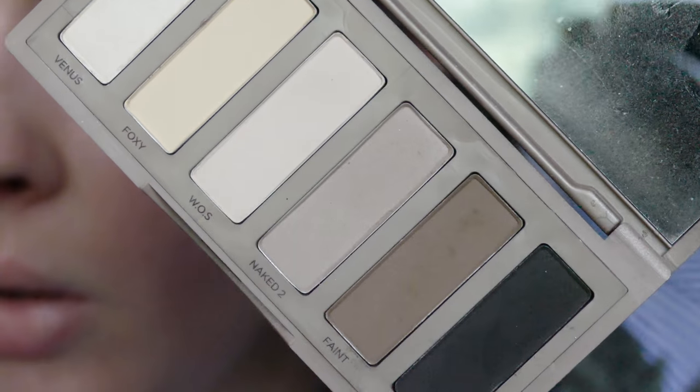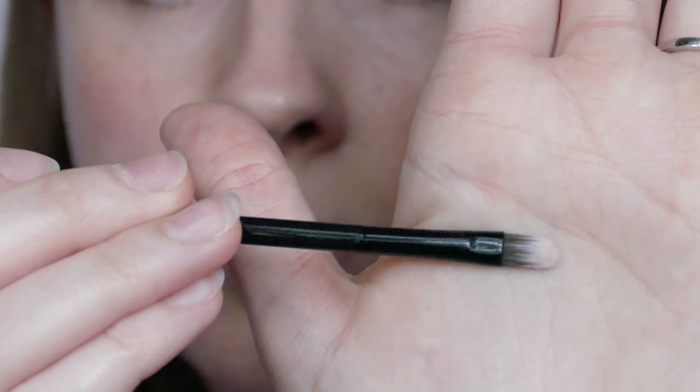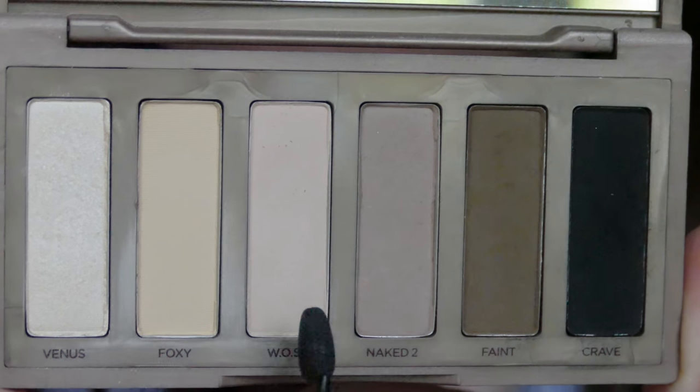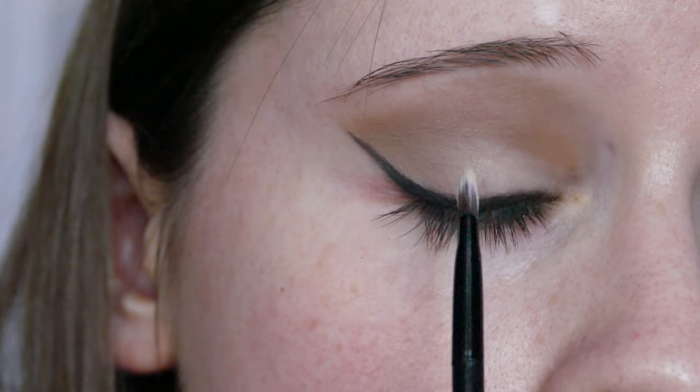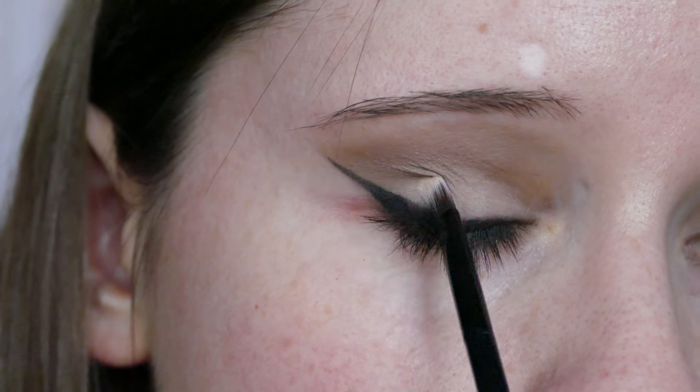Then I'm taking Naked 2 on the brush and buffing again just to make sure I haven't missed anywhere. Then with a little flat shade brush, I'm taking WOS from the Naked Basics palette and putting this on the lid just to make it a little bit cleaner.